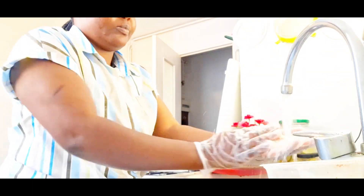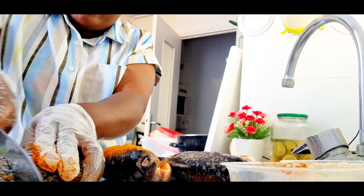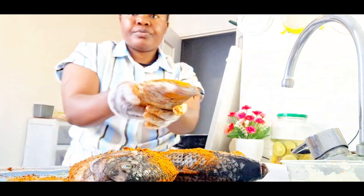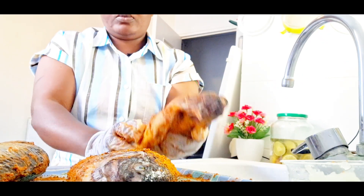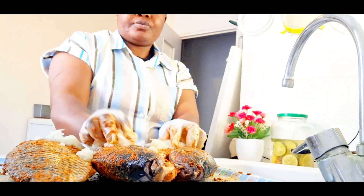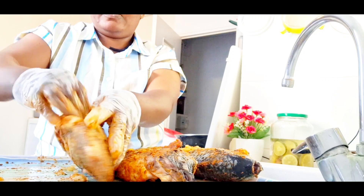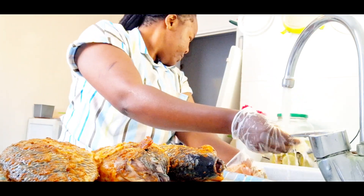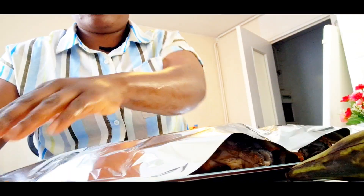After washing and draining, I put on my hand gloves because the pepper was going to be intense today. I cut the fish so that the ingredients would go deep inside. I seasoned the tilapia fish with pepper, Maggi, salt, thyme, and colour. Then I added blended onions and mixed everything together, rubbing it all over the fish.